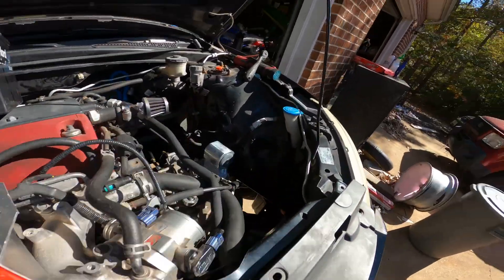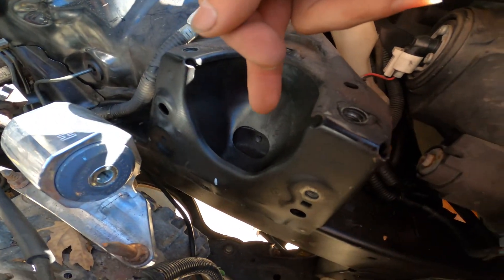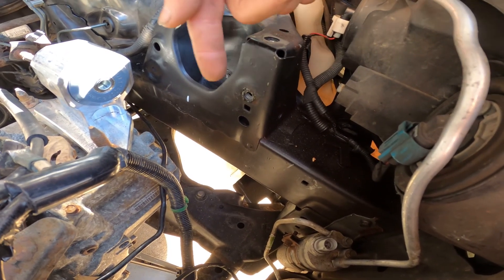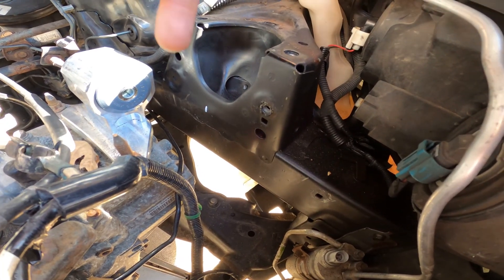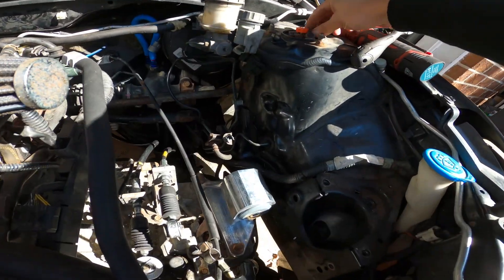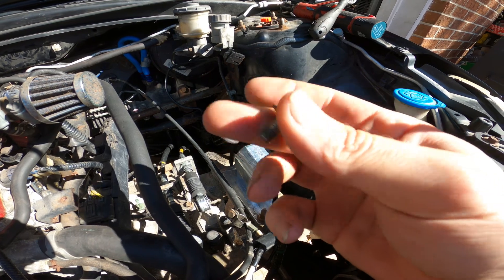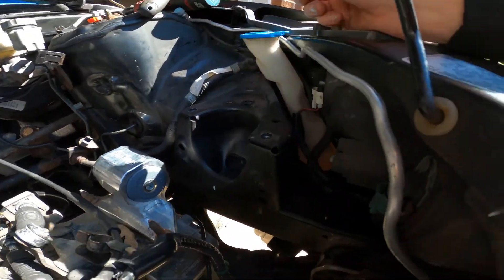We got the bracket pulled out, and as you can see there's just a void there. So the new game plan is to countersink this and use a flathead Phillips or something down in there — I guess it's going to be the only real way to do it. Not ideal, but we can definitely go to the parts store and get a countersunk flathead screw. I think that's going to be the game plan, the best bet.